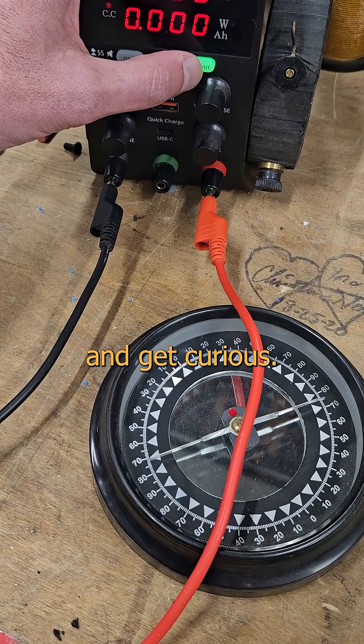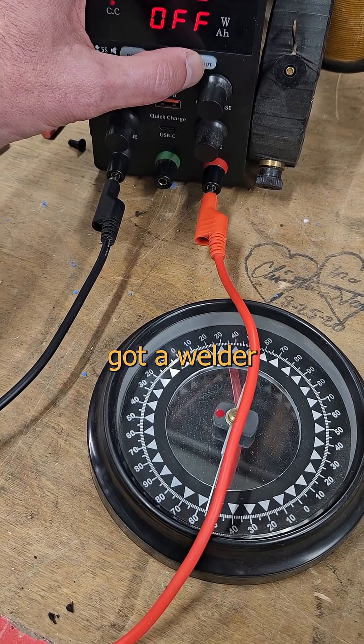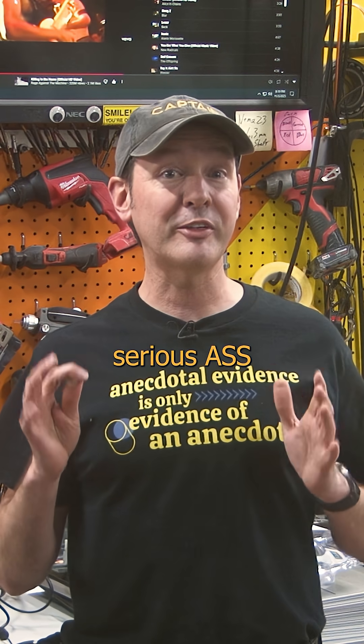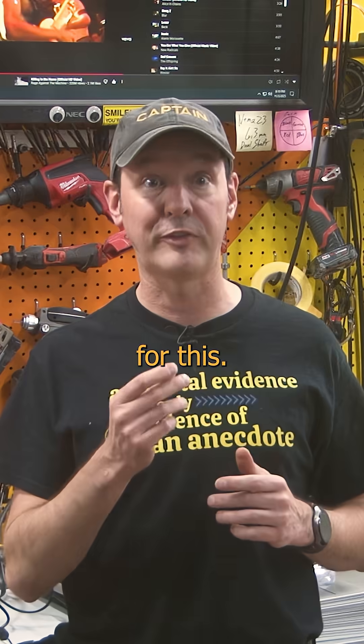So scrounge up a few cheap compasses and get curious — experiment and post your results in the comments. If you've got a welder, try this on the ground cable. Most welding is at pretty low voltage, but it's got serious current behind it and tends to have a lot of on-off cycling, which is great for this.